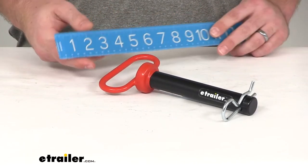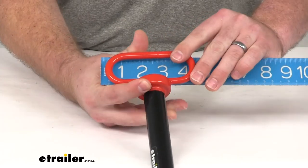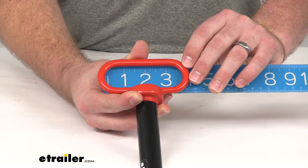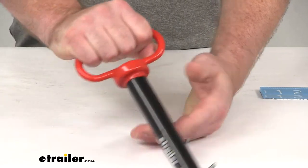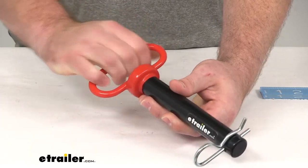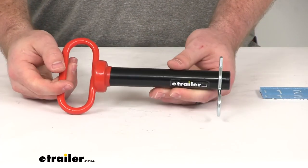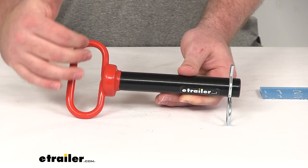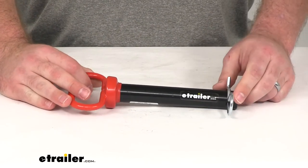The inner diameter of the handle is about three and three quarters of an inch, so there's going to be plenty of room to grab onto it. That rubber coating is going to make it very easy to grip, and it's going to help save our hands in cold or hot conditions, keeping our fingers disengaged from the steel to help keep our hands protected.